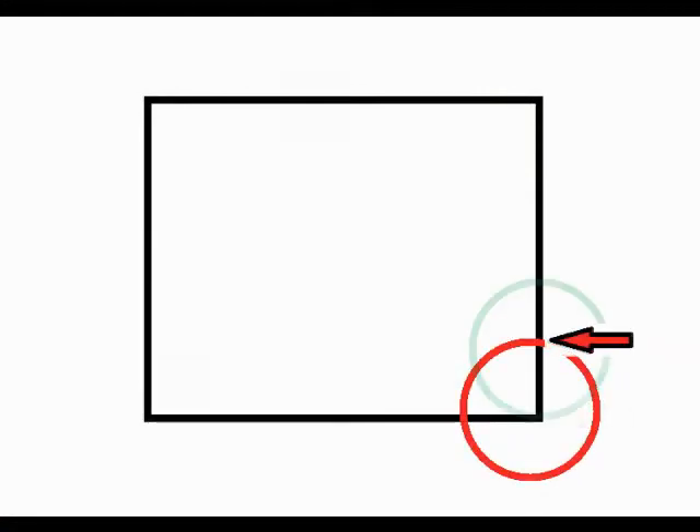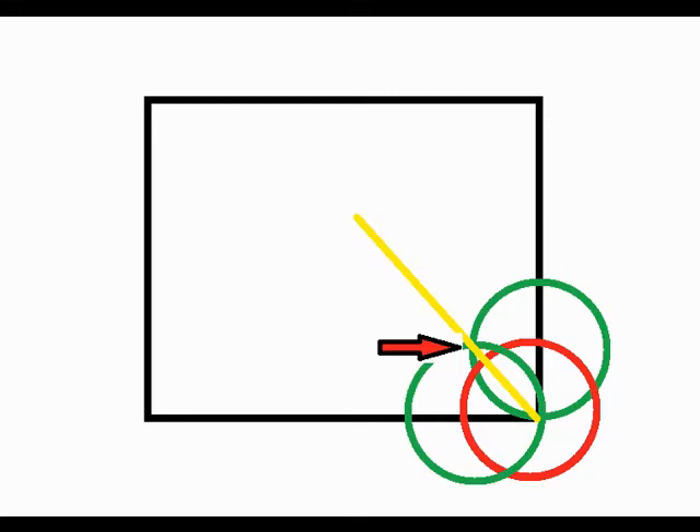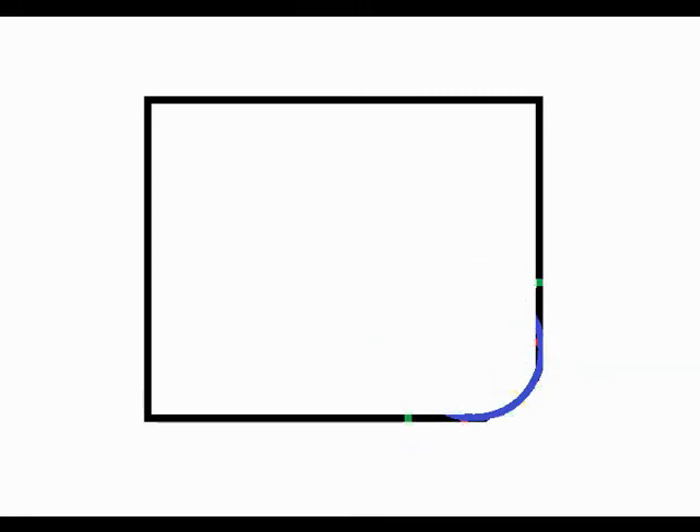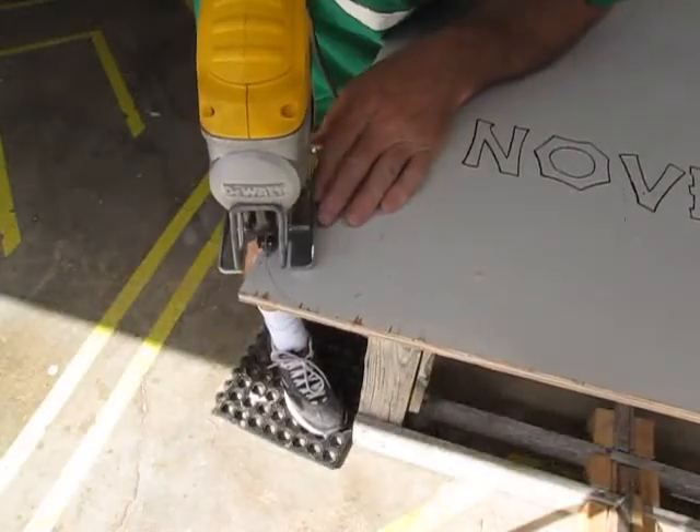Let's take a closer look at how we did that. Our first circle center point will be right here, the next circle center point is here, and the next circle center point is here. Now we have enough information to bisect this angle directly down the center. Where all these lines intersect is where you place your final circle center point. Your jigsaw will make short work of that pesky corner.